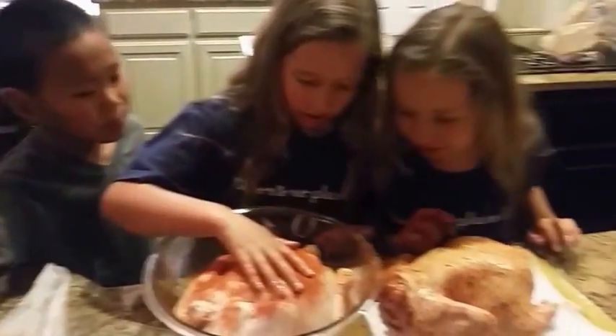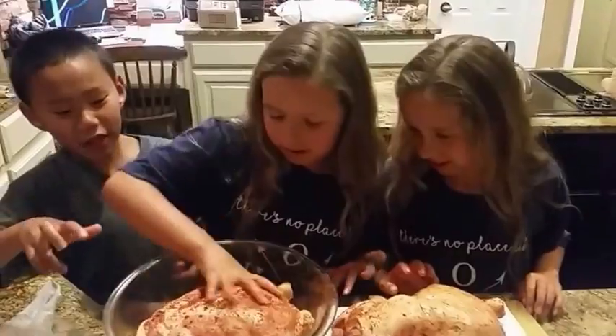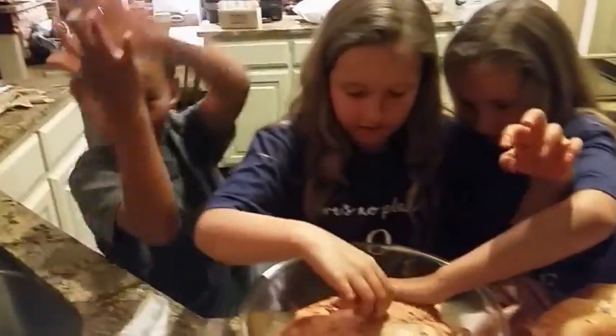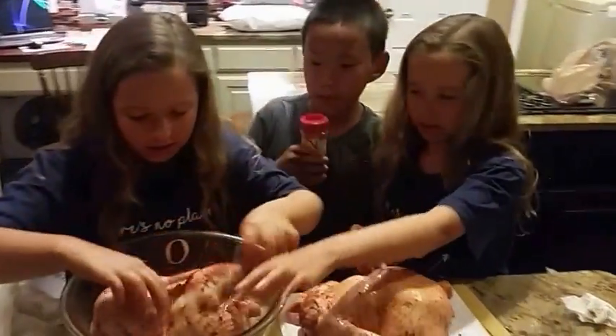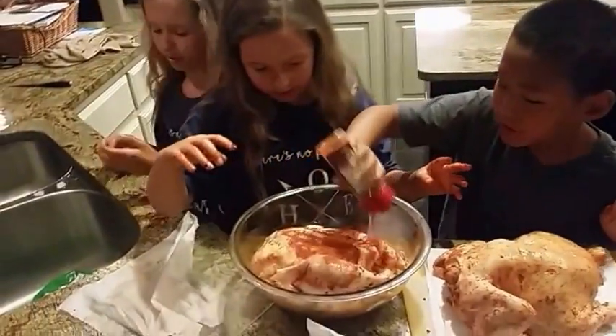Put the chicken into the bowl, then sprinkle more seasoning. Once you've rubbed it in a little, flip it and sprinkle some more seasoning on the other side so everything gets evenly seasoned. Keep rubbing it in.